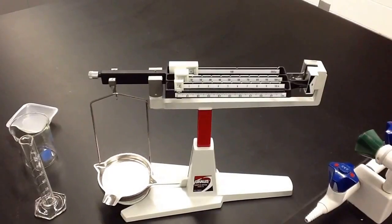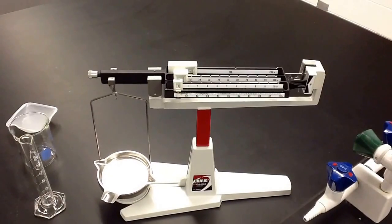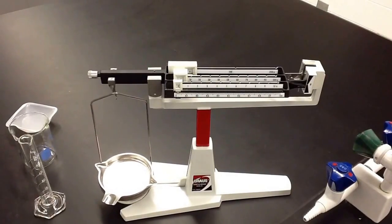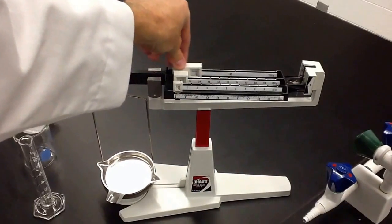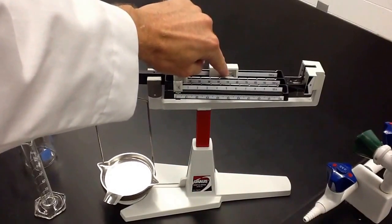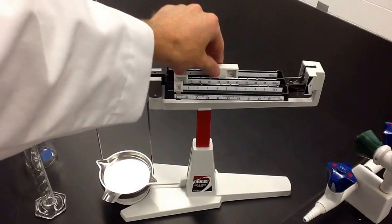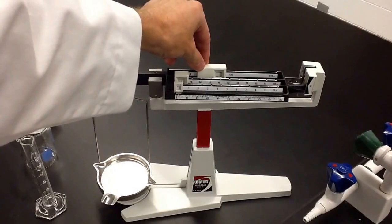The first piece of equipment we're going to deal with is the four-beam balance. This is what we'll be using pretty much every time that we're in lab. There are four beams and you always start with the hundreds right back here. There are little notches that these fall into and you should be able to see through the little window — you should see the number. You never want to leave this in between where you can't see a number whatsoever.